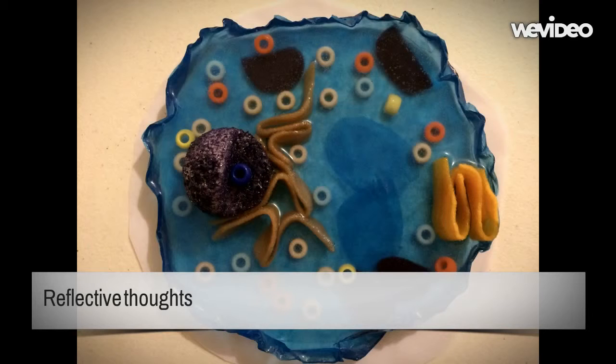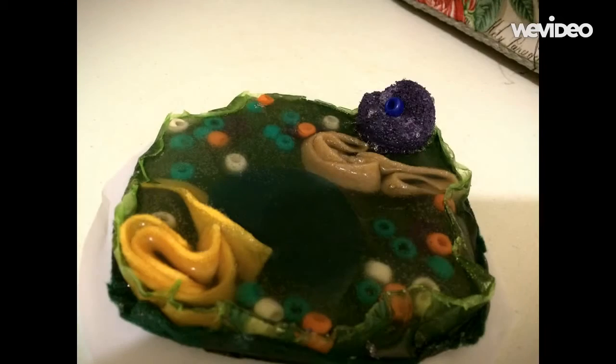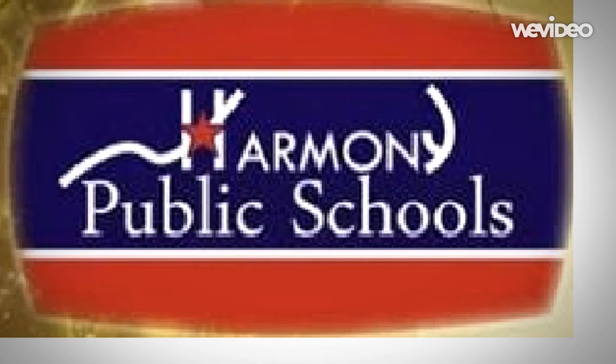During this project, I kept a journal that recorded my thoughts about this project. In one of my entries, I talked about how I'd like to revise the project if I was to do it again. I said I would like to instead of just building an animal cell model, build a plant cell model and a bacterium cell model so that I could use the animal cell model to compare it to the other cell models. Thank you for watching my video about building an animal cell model, and I also thank you for watching Harmony Schools.